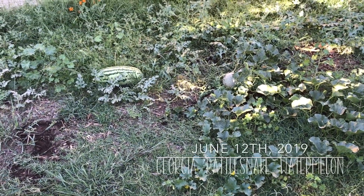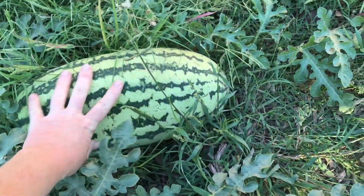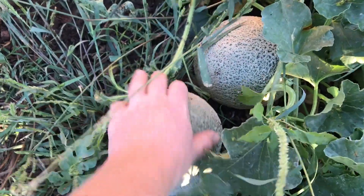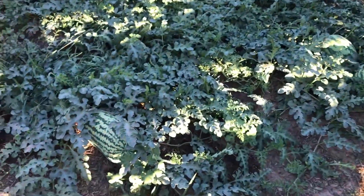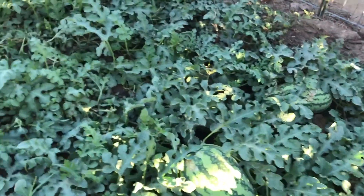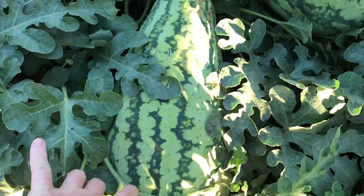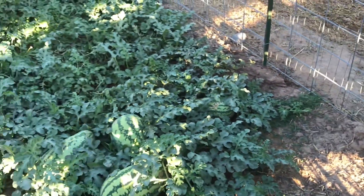Last thing I want to show you is our watermelon patch and cantaloupes. This is a pretty big one, and there are the cantaloupes — I think they might be about ready. We have more watermelon over here and more on the side of the house — four big ones. One, two, three, four, five — oh my gosh, there's another one, six! That one's a funny shape and something's kind of eating at it, but those are fun. We planted those for the animals and they're probably going to be ready soon.